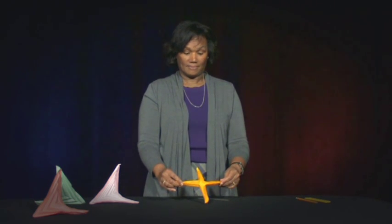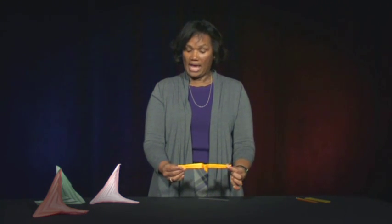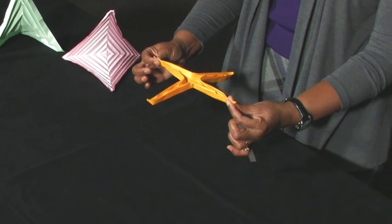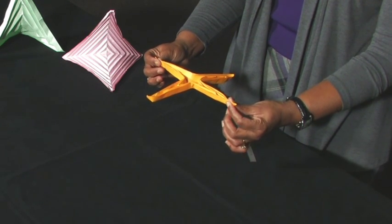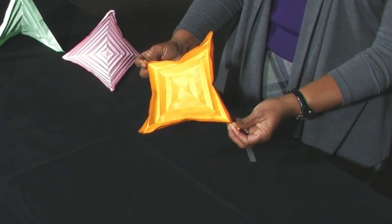You now have a large X. Hold your X creation parallel to the floor with one hand pinching a tip and the other hand pinching the opposite tip. Slowly open the pleats by moving the pinched tips outward and downward. Ta-da!